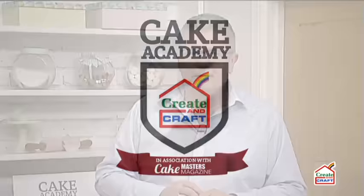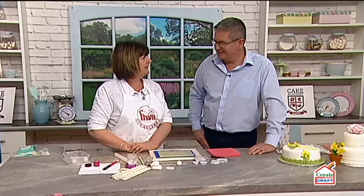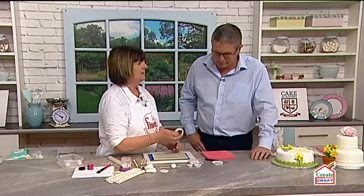Let me introduce our guest — Carol Haycox from FMM. We've had you back because your last show was so popular and everything sold so well. Tell us about FMM — it's a really British company. Everything is made in Hemelhamstead; our engineers make everything in England. All the cutters are plastic, so they're long-lasting. Carol demonstrates on all the shows and is lucky enough to travel around Europe as well.